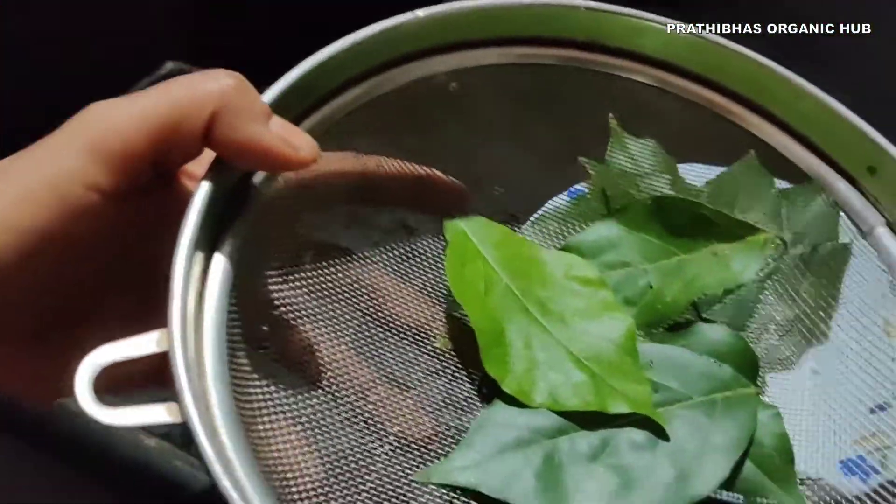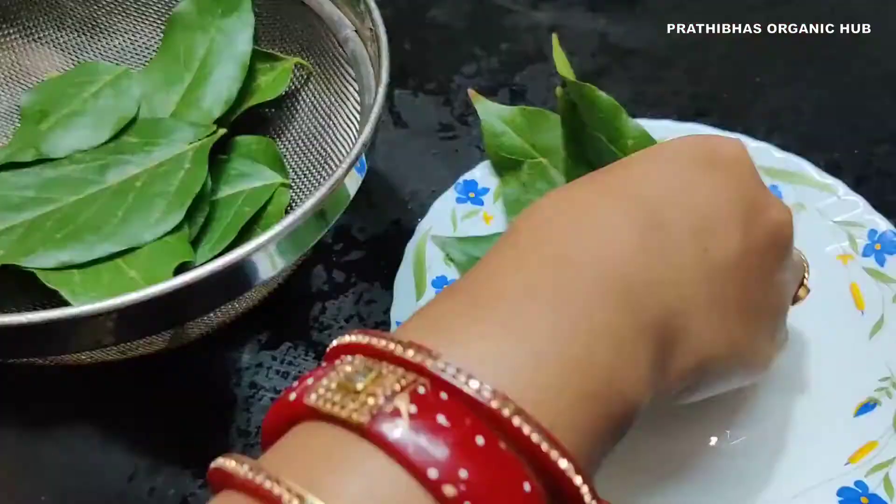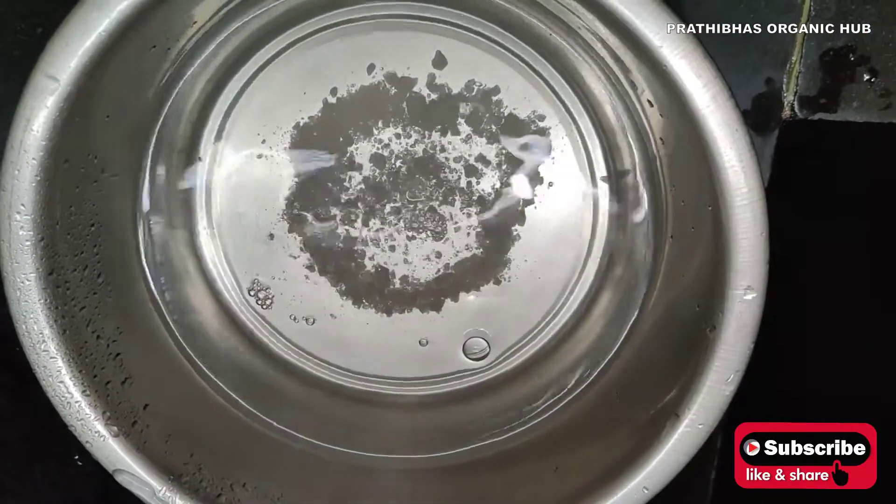Namaste to all nature lovers, welcome to my channel Prachipa's Organic Herb. In this video I am going to share Pongamia leaf concoction — in Telugu it is also called Kanuga Kashayam.